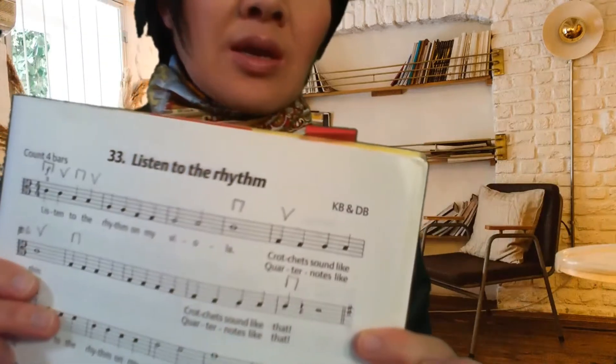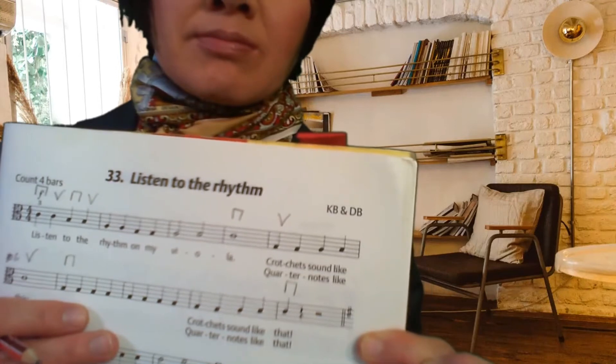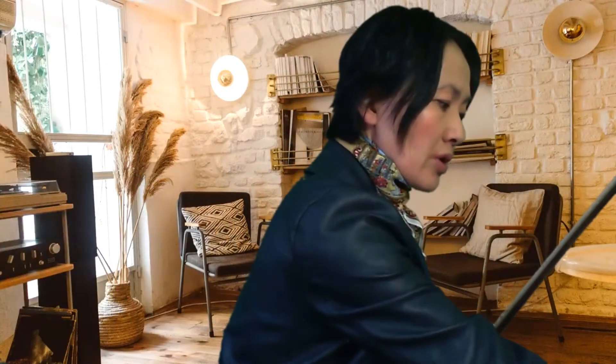Have a closer look at this — pause the recording to get those pencil markings for the first ten bars. Once you've done that, we're going to be playing the first ten bars. I'll do this right now with the music backing as a refresher, and if you like and you can play it, you are welcome to join me. If not, stop the recording and play it at your own pace. 'Listen to the Rhythm' — first ten bars.